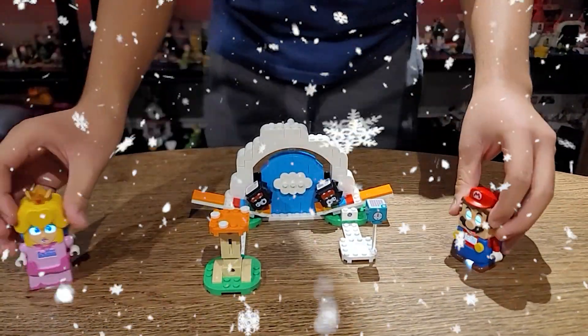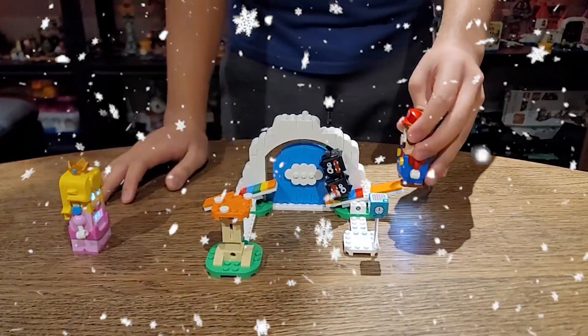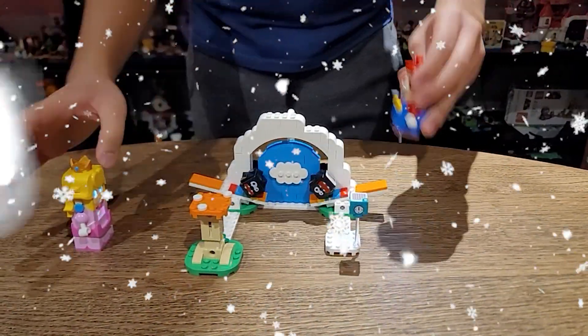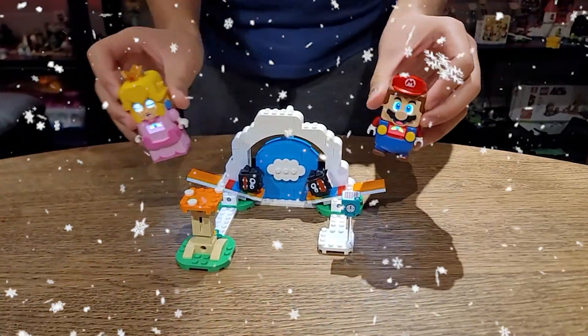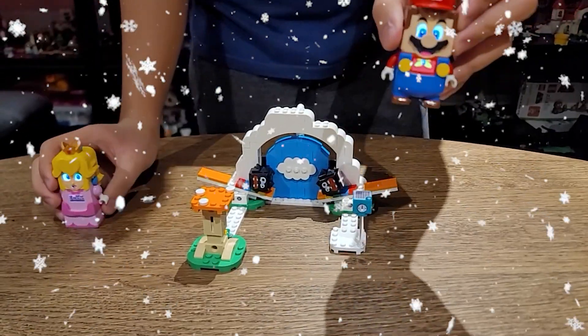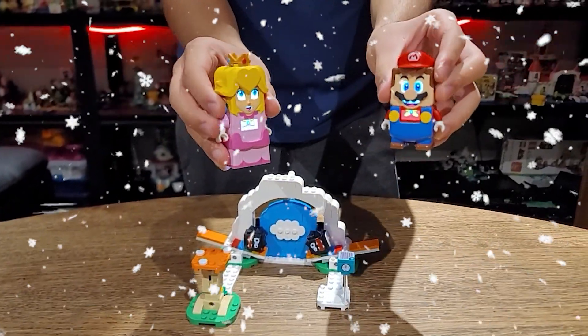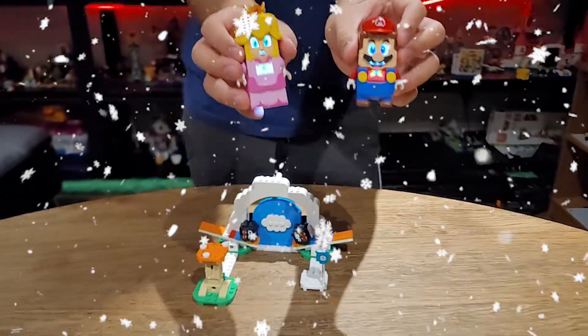You can actually do this — pretty cool, right? Look, Fuzzy's pretty cool. And here's actually a time block, but you can't really use it right now because it's not an adventure. Check it out.